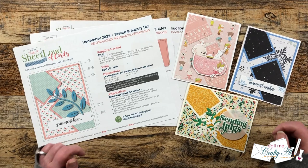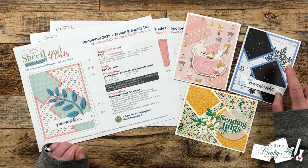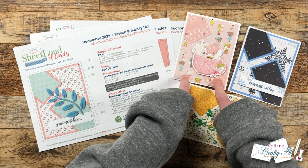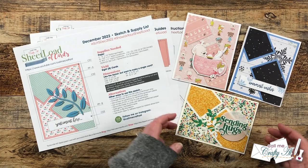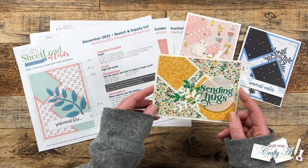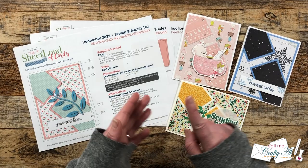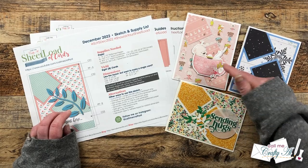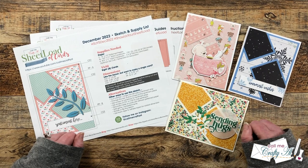In front of me are some of the cards I've made with this month's sketch. Here we have the original one from the debut and process videos, here is where I did a little live and used some Not Too Shabby papers and ephemera to make a trio with six-by-six paper, and down here is a landscape version I made for the tips and tricks video. I'll have the debut video, the process video, and these two additional videos linked in the description box below.